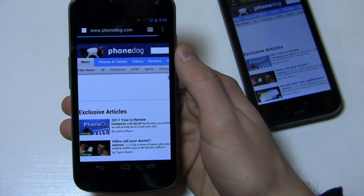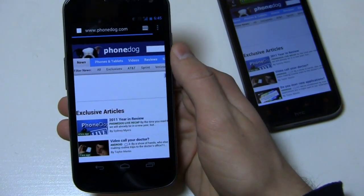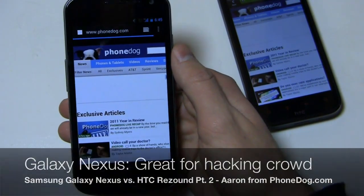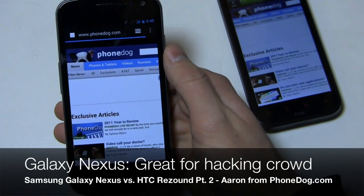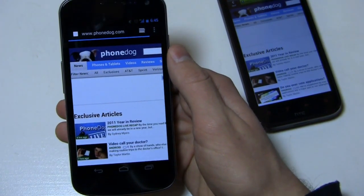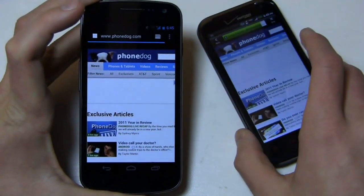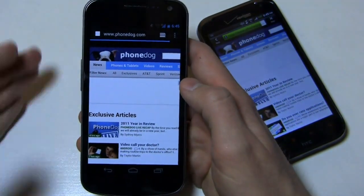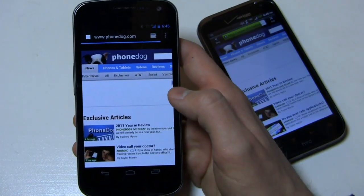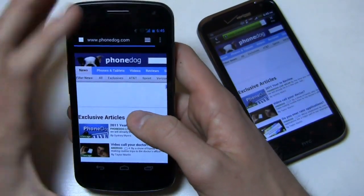The real benefit of the Galaxy Nexus is for developers — if you like to hack, root, and mod your devices, this is going to be an ideal device because you can do it pretty easily, whereas some other companies have locked boot loaders making it more challenging to install custom ROMs. That said, I tend to look at these dog fights as more consumer-type comparisons — if you're an average consumer walking in asking which one to get, that's what this video is for.